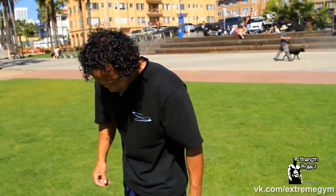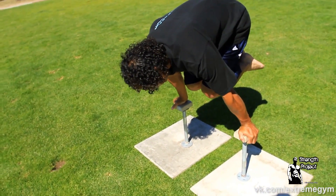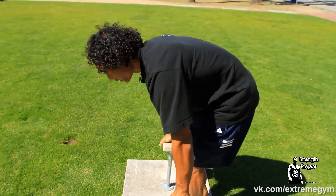Once you begin to get stronger in that hollow body tucked planche position, a nice thing to work on to help lock the arms out and gain more strength is by doing a small dip in that tucked planche position. It's literally a push-up in that tucked planche position — bend and push, bend and push.